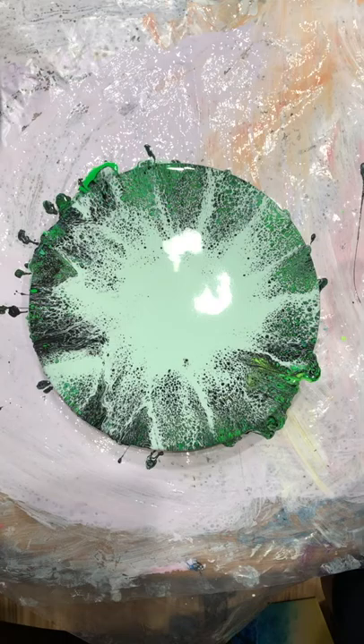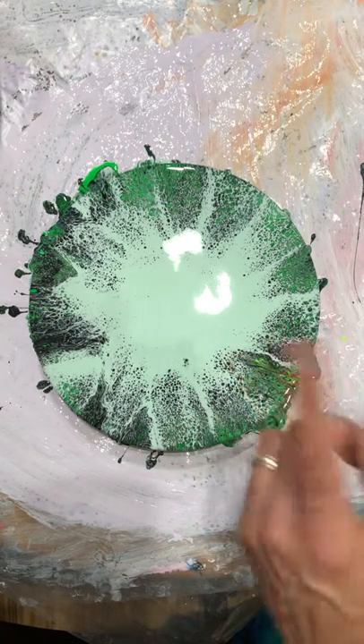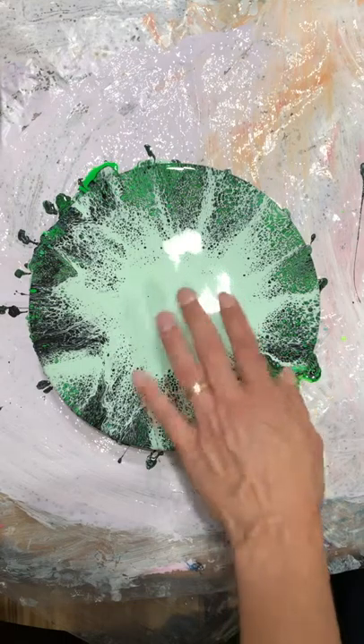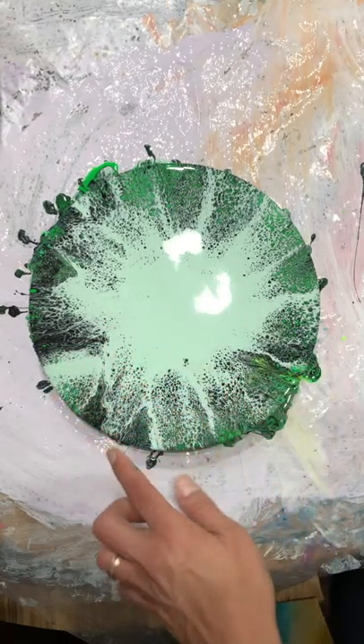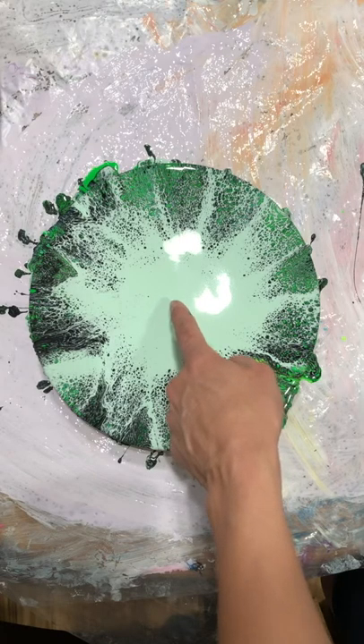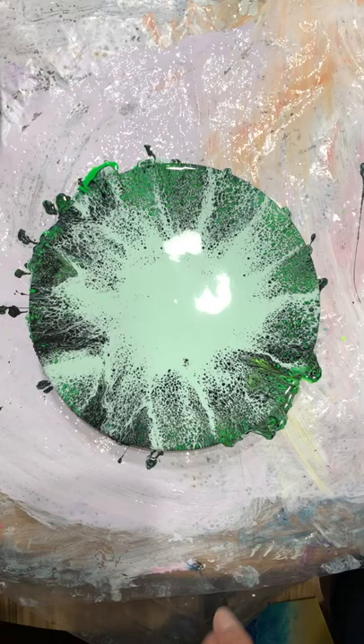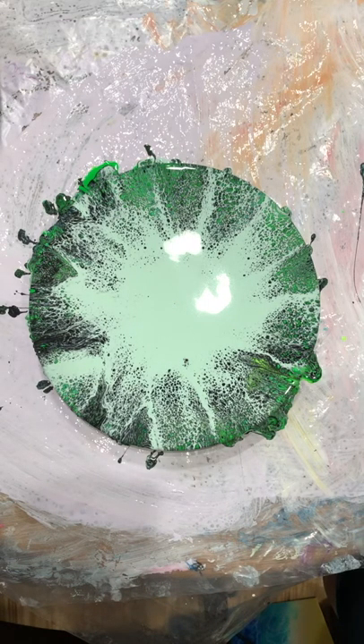A splash of bright green or some kind of a bright color in the middle — so I think when it dries, hopefully it won't move too much. We can probably put the black hands on this painting and it will look very good. Thank you so much for joining!